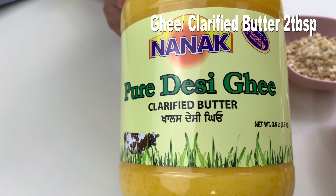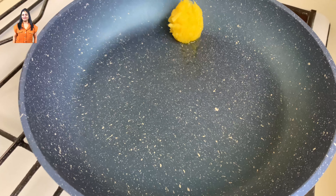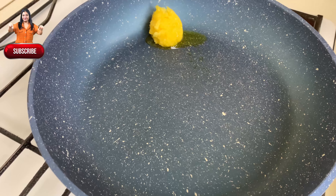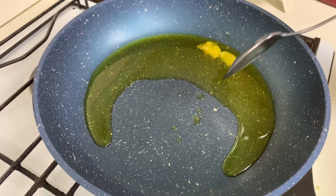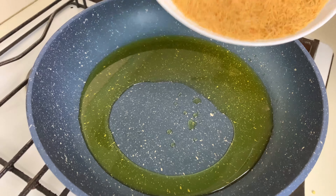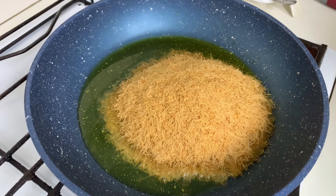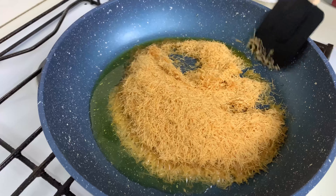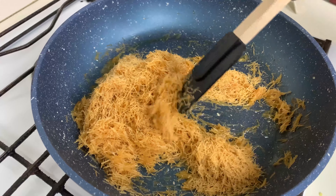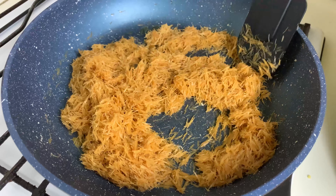To start making the barfi, add around 2 tablespoons of ghee or clarified butter in the pan — for this recipe you need to use ghee only. Next, add in the vermicelli or semai and cook on very low flame for around 10 minutes, stirring continuously so it doesn't burn.